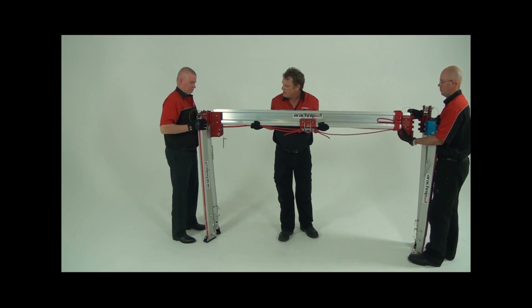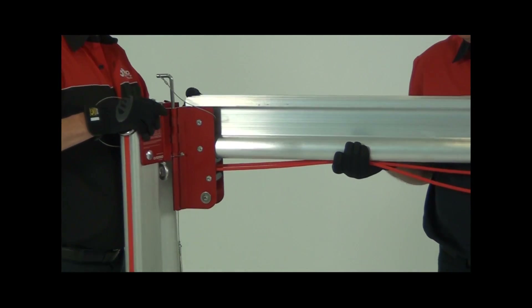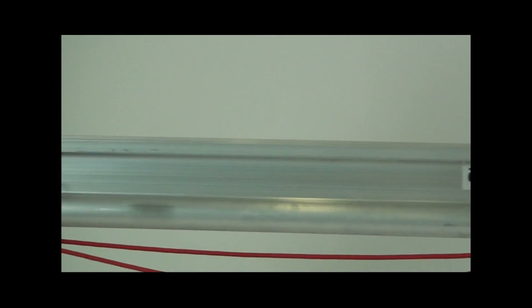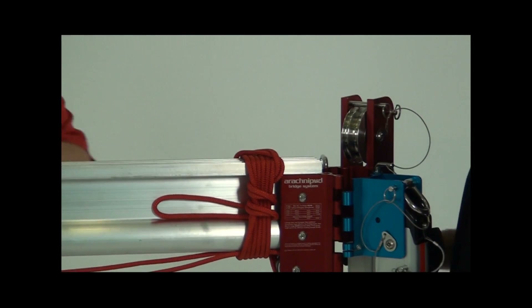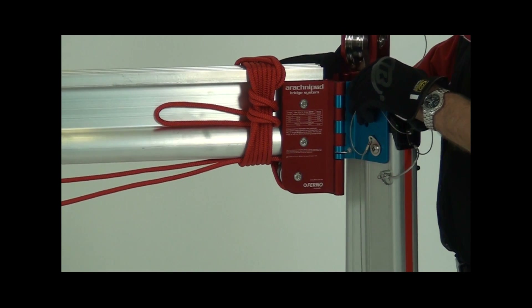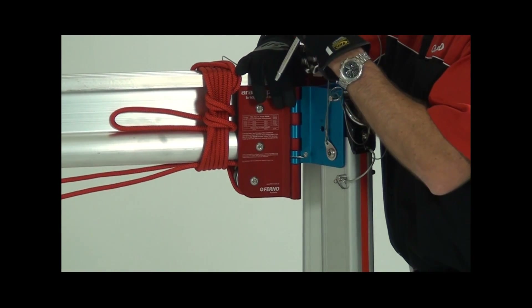Position the legs on either side of the bridge and join the bridge heads to the leg heads. It's easier to secure one side of the bridge head first before securing the second side on the other end of the bridge. This also helps to take some of the weight of the bridge off the person holding it up. Continue this process until all four sides of the bridge have been locked to the legs.